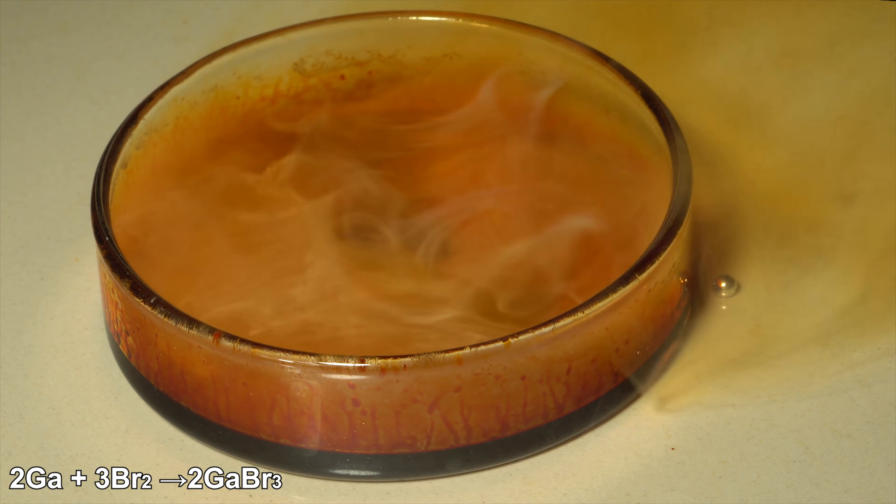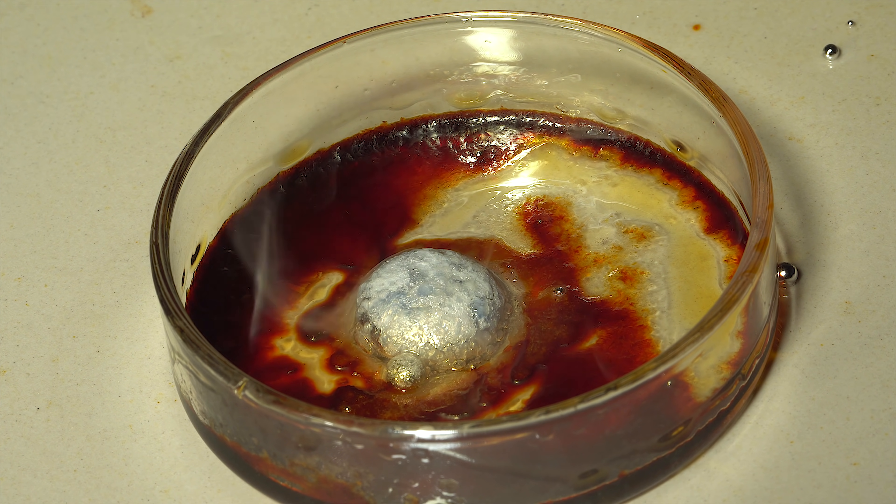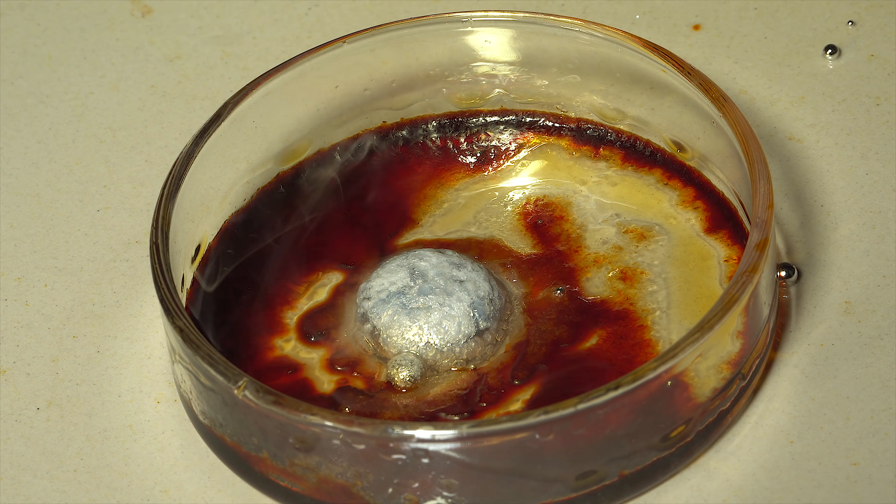You can see its crust on the surface of the gallium drop. Now I'm adding some water to dissolve the crust and reveal the gallium surface.